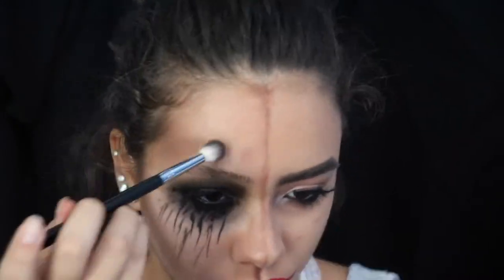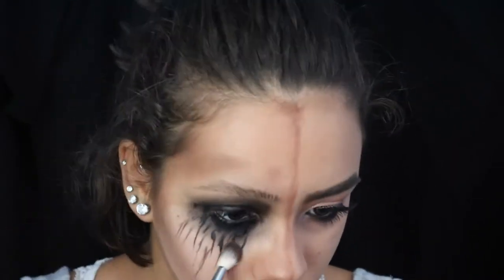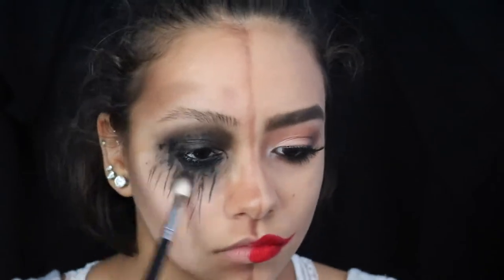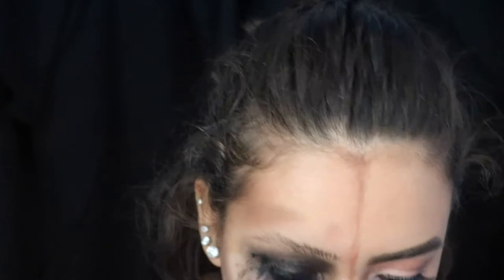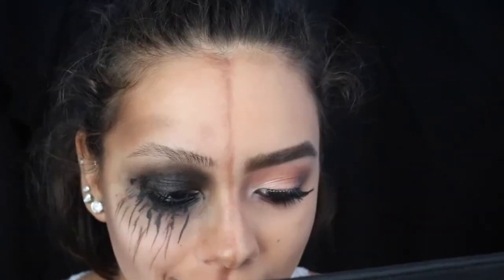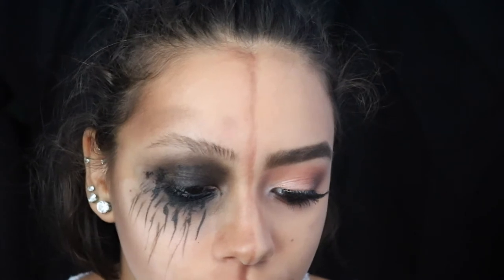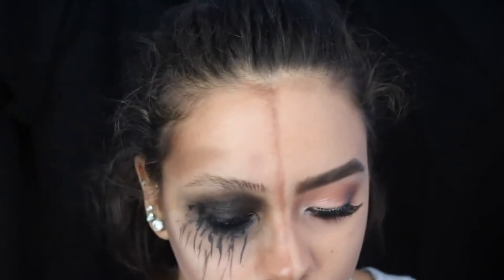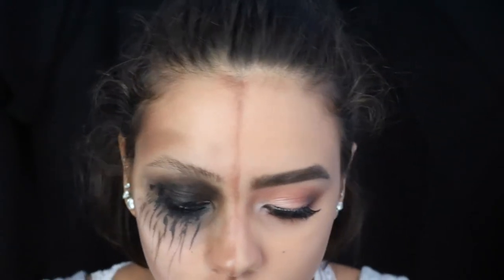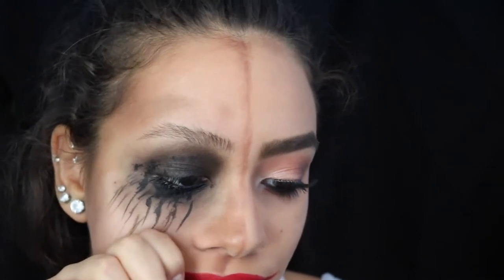I'm going to contour a bit up by my brow bone, again giving the hollowed look all around my face and underneath the eye. For arguably the most fun part of this look, you're going to put on the same lipstick as before — it doesn't have to be pretty — then take the back of your hand and pull and smudge the lipstick down the side of your face. Do that a couple of times until you've gotten the look you want, and that's basically it.